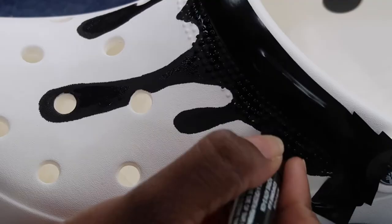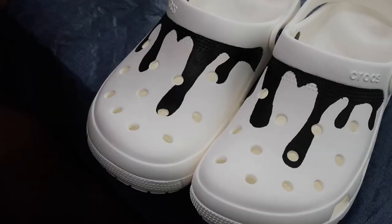After filling those in, I'm going to go ahead in with my Mod Podge and I'm going to try and seal the black acrylic paint as best I can.